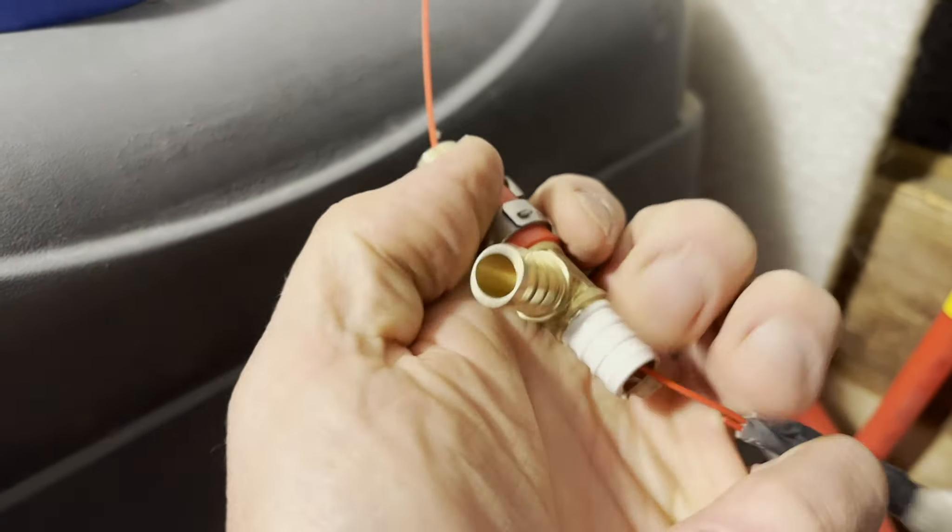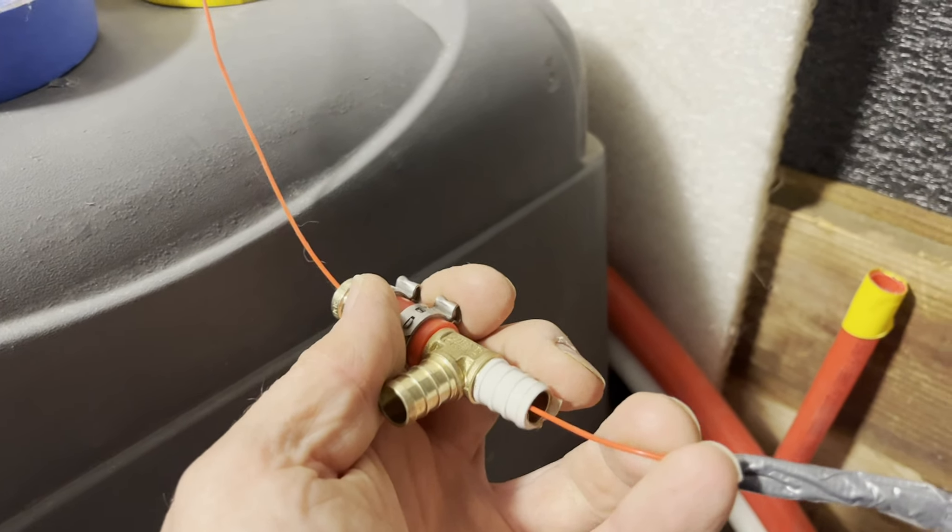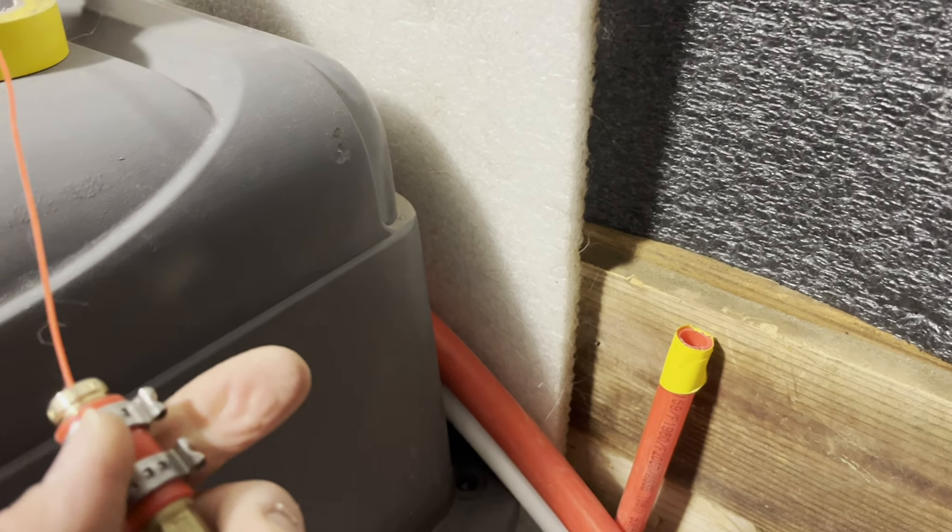So we're going to put an air compressor right there that blows in and forces from this side, the vacuum from the other side, and hopefully it'll go all the way through.